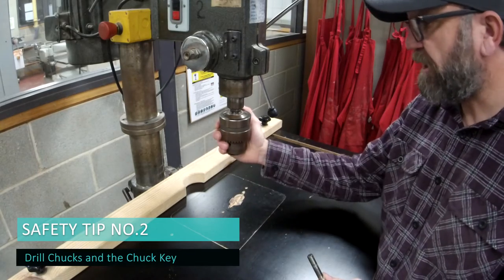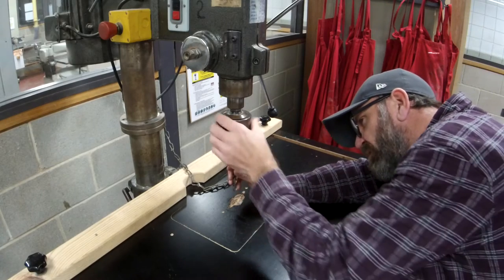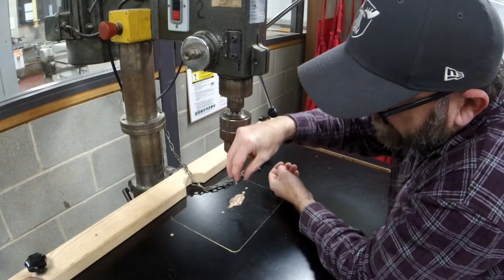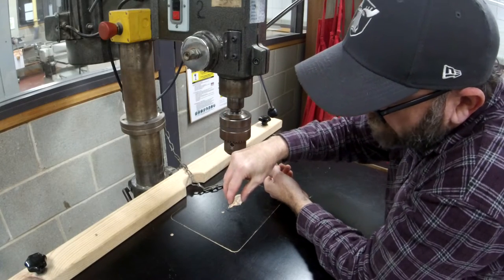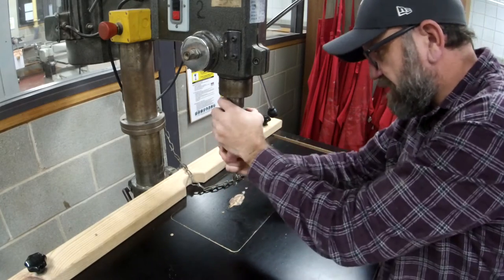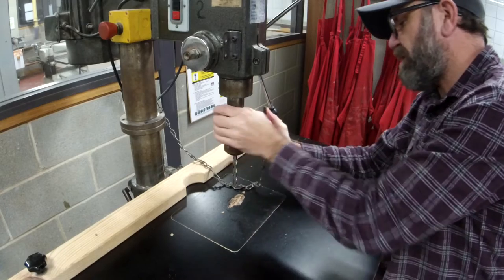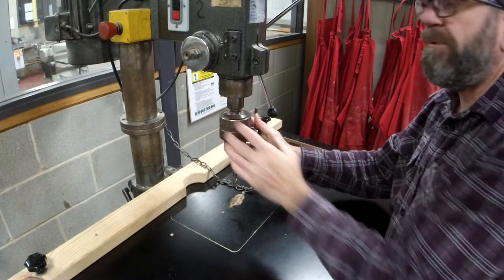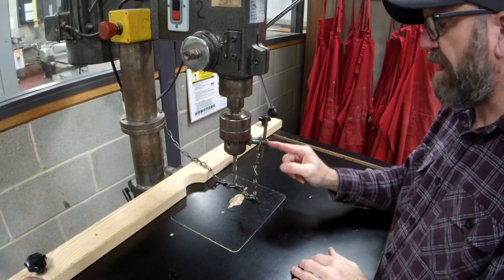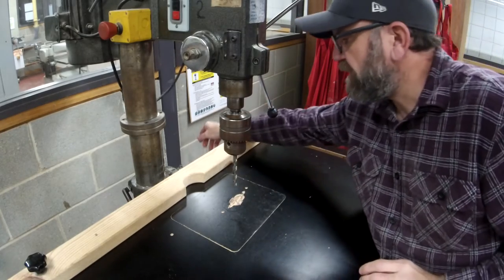Hot tip number two is to do with the chuck. When you put your drill bits in and tighten by hand, there are three self-centering jaws that come down as you tighten. Sometimes people put the drill bit between two jaws, not the three. Even if it looks okay when you spin it, please make sure you properly tighten it up with the key. And please, never ever leave the chuck key in the chuck — not even when you're done. The damage to the machine, and more importantly to yourself, would be serious.